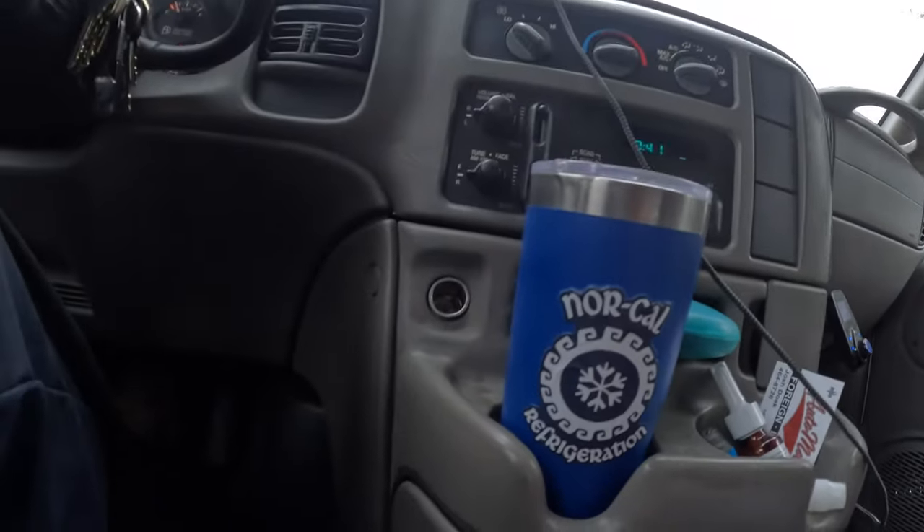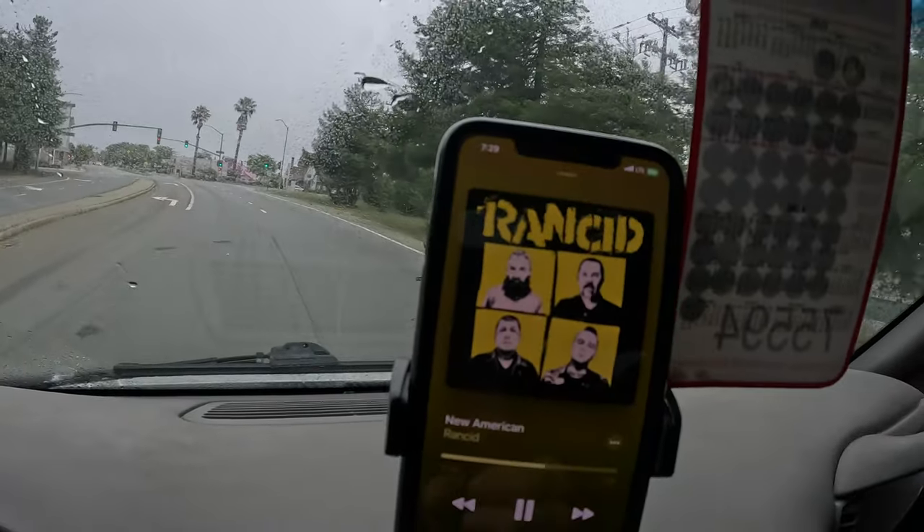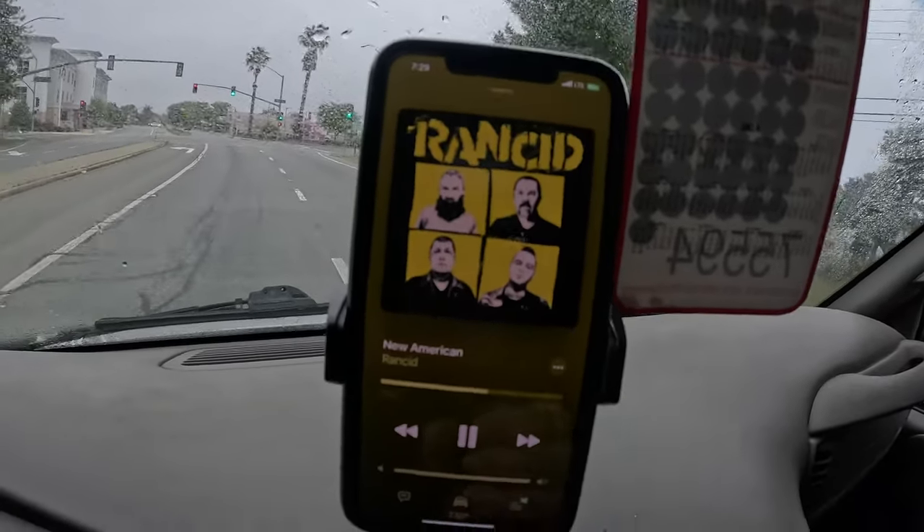A little shot of the cockpit. They've got the new Rancid going. New Rancid record out if you want to get your super grooves on.